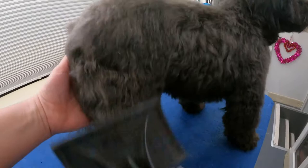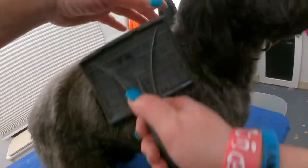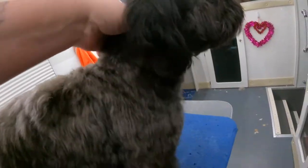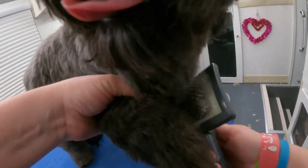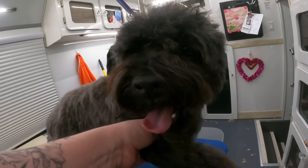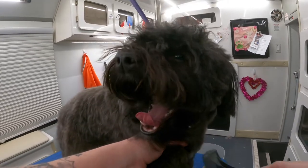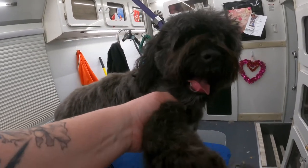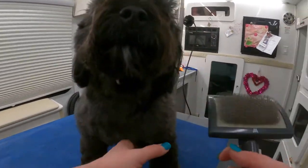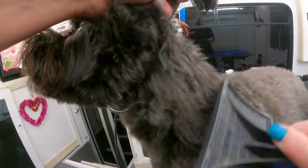Normally we do a haircut on him, but mom has a time crunch, so we agreed on just a bath and tidy. I definitely don't want to rush with him, because if you notice he uses his teeth — see? So I watch him. He's not necessarily trying to get me anymore, he just doesn't like to be brushed. He has a couple of mats where his collar is.